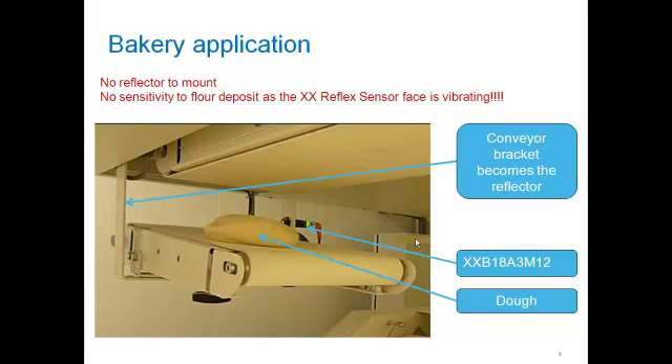In this next application clip, you'll see a bakery application where dough drops down on a conveyor and passes through the ultrasonic sensing area. The actual conveyor bracket becomes the reflector for the XXReflex. The dough is the irregular object that's breaking the beam. You can see the XXReflex sensor's LEDs changing state.